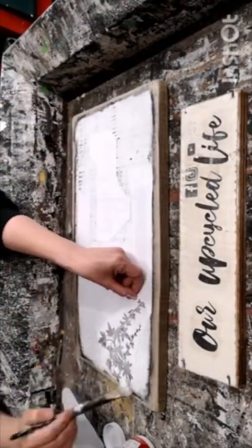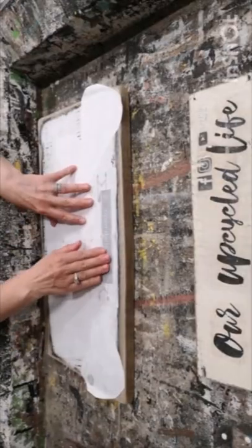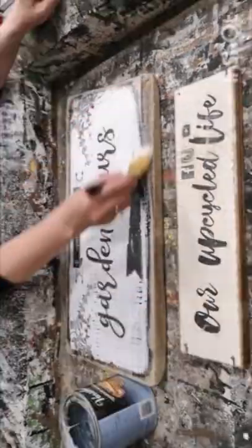We're going to let that sit for 24 hours, and once it's 24 hours we're going to dampen it with a rag and then rub off the paper. We're left with a beautiful sign for the garden.